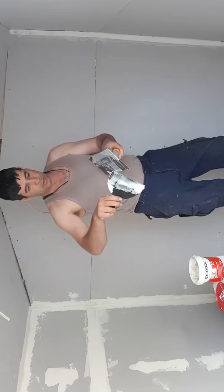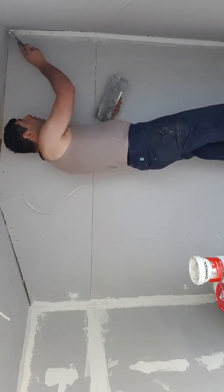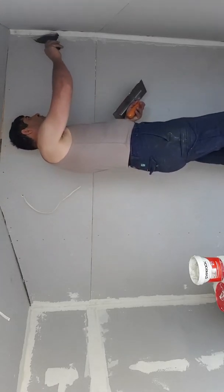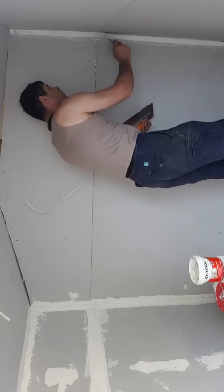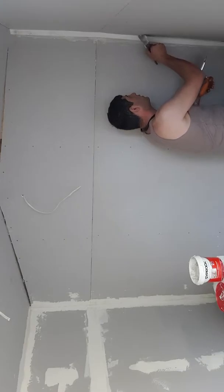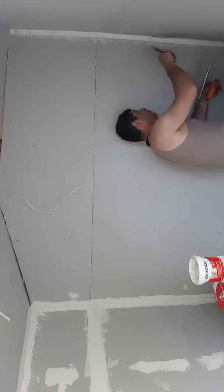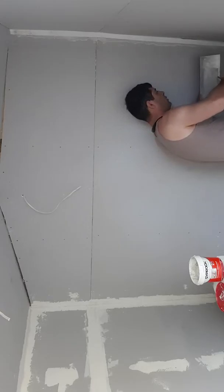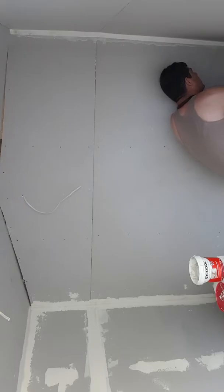Next thing we do is push the paper against the plaster and the wall, just try to make it stick and get rid of all the bubbles on the side of the wall. Got to make sure there's enough mud underneath the paper to make sure it's going to stick well, and go all the way down to the bottom.